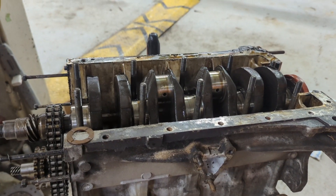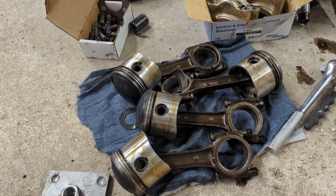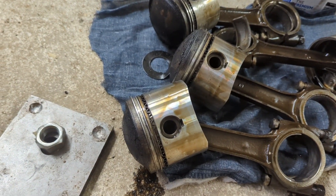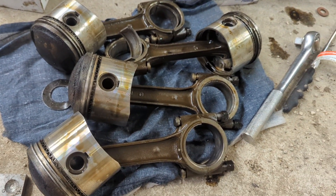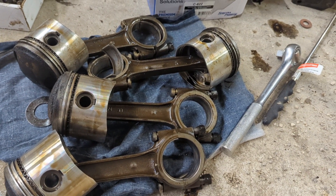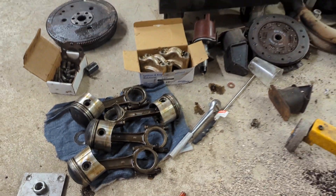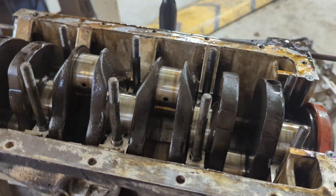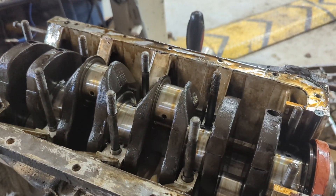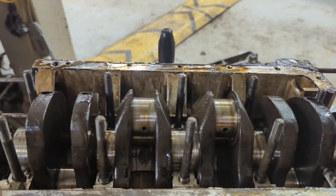The engine stripping is continuing. I've got all the pistons out now, which actually look like they were in really nice shape — just the tops are all carboned up, but the skirts look really nice at first look. I'll have to clean them up in a bit. And I'm about to pull the crank out of the crank case.